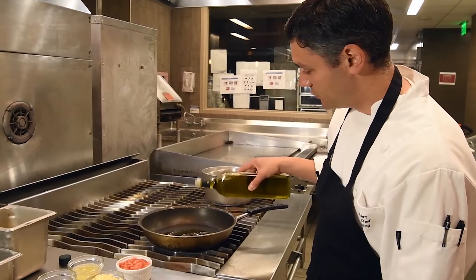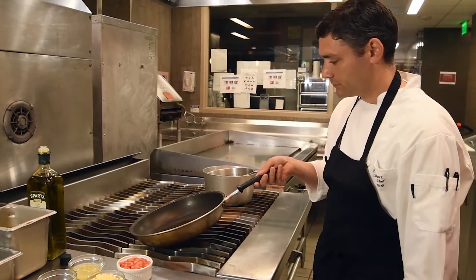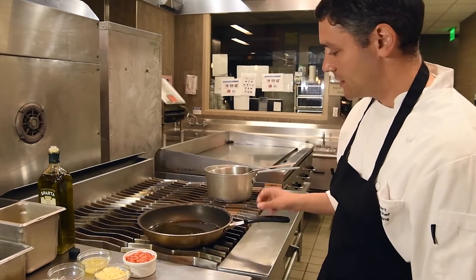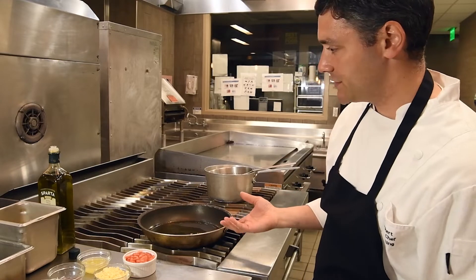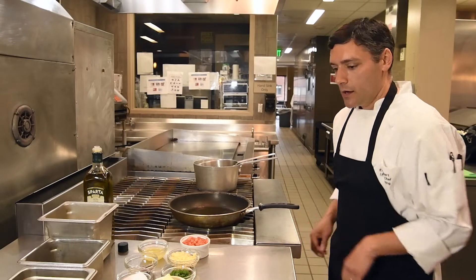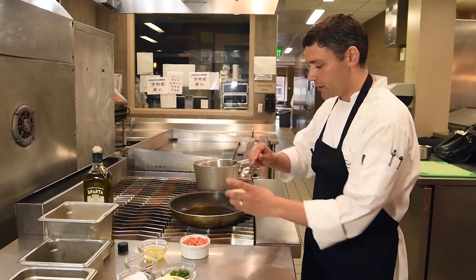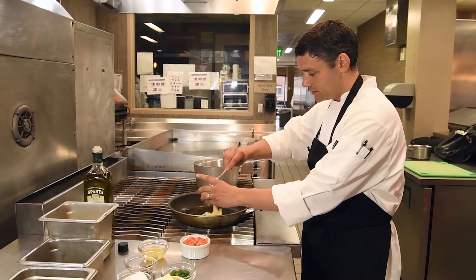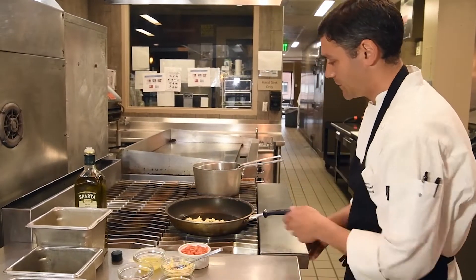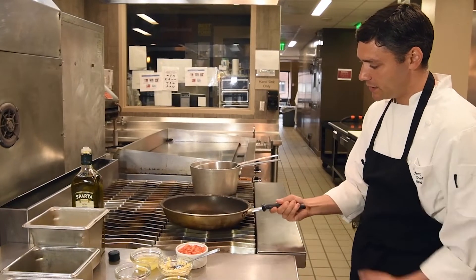We're gonna add a good drizzle of olive oil and let that heat up. It's always important to let your pan and your oil heat up first before you actually start sautéing anything. Now that the pan's hot, we're gonna start with a little bit of garlic — actually a good healthy tablespoon or so — and we want to let that cook first, almost to a golden brown.